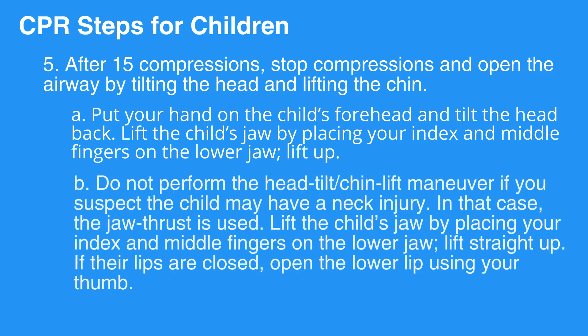Step 7: Do not perform the head-tilt-chin-lift maneuver if you suspect the child may have a neck injury. In that case, the jaw thrust is used. Step 8: Lift the child's jaw by placing your index and middle fingers on the lower jaw and lift straight up.